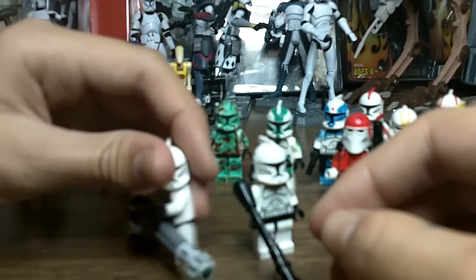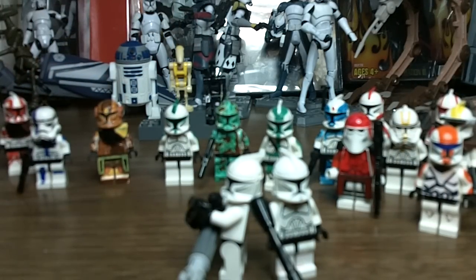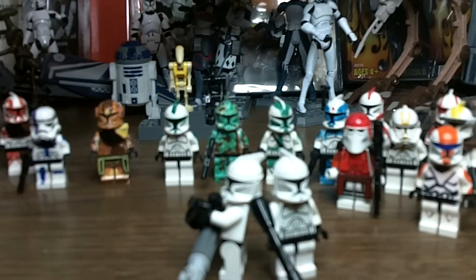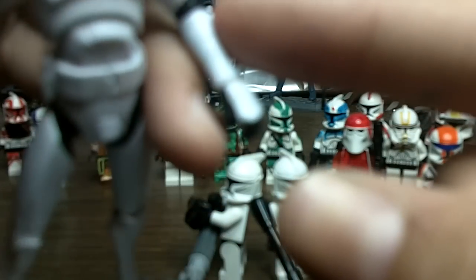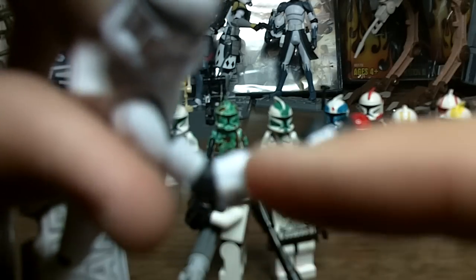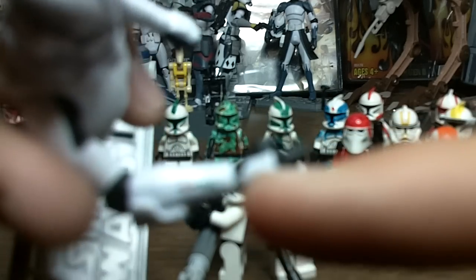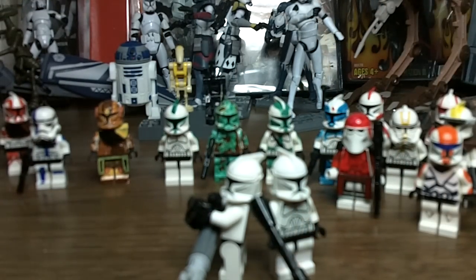Thank you for watching this very long video. Hope you guys liked it. I hope this kind of helped you with the Commander Gree figure for the guy who requested this video. One last thing — on my custom Season 4 Clone Trooper action figure, I painted in the control pad on his arm. I switched the arms by heating them up, pulling them out of the sockets, and swapping them. I used Sharpie to make the control pad on his arm, like they do in the show. That's pretty much it. Please like, comment, and subscribe. May the Force be with you.